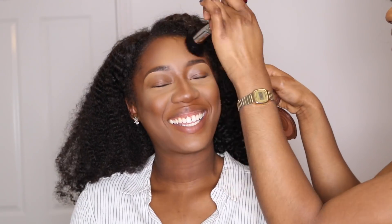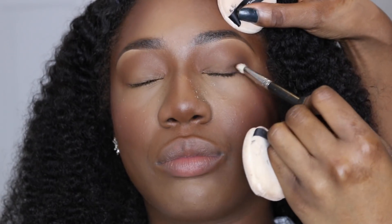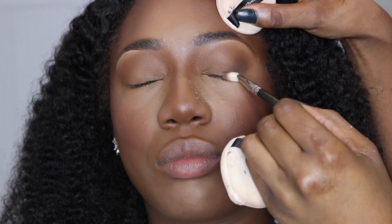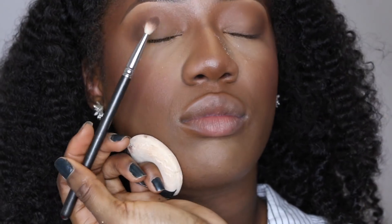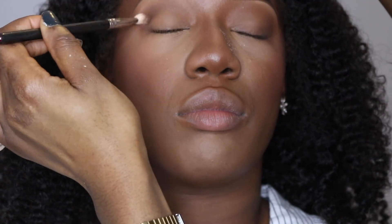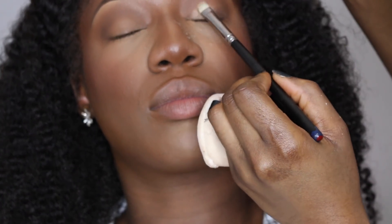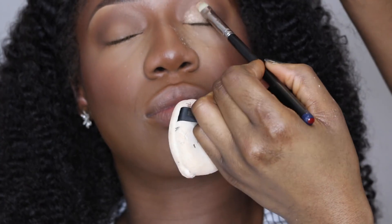To bring some color back into her face I'm bronzing her up with an ebony bronze bronzer, and I'm also putting blush on — Coppertone by MAC. Moving on to eyes: I've already primed and added her transition color using the ebony bronzer. Now I'm adding a cool-tone brown to her crease just to add some definition. This is my go-to quick eye look. Then I'm going to use my Laura Geller Gilded Honey highlighter as an eyeshadow, putting that all over her mobile lid.